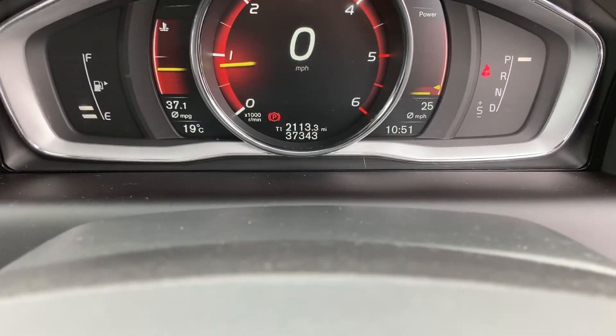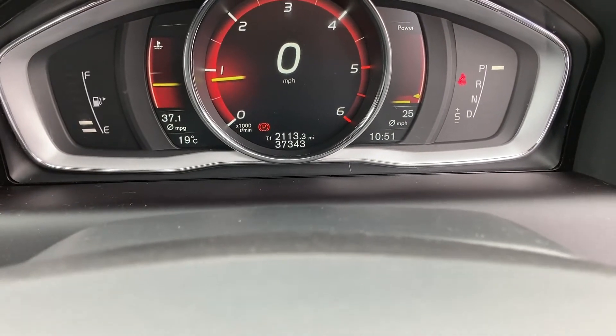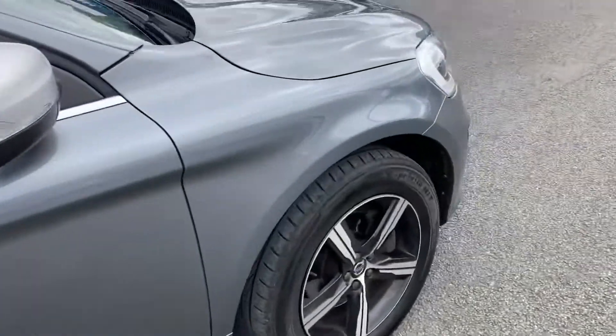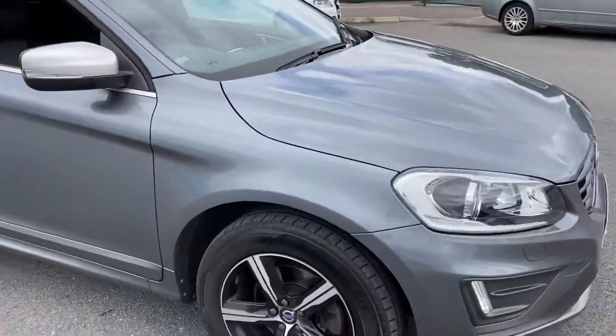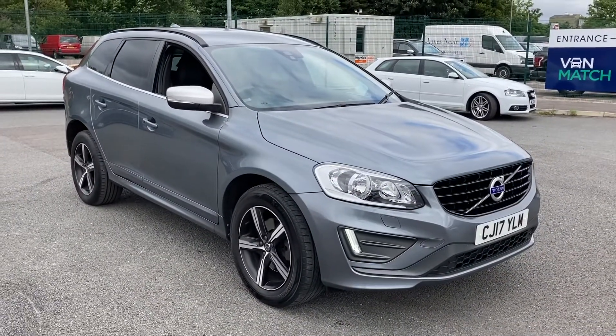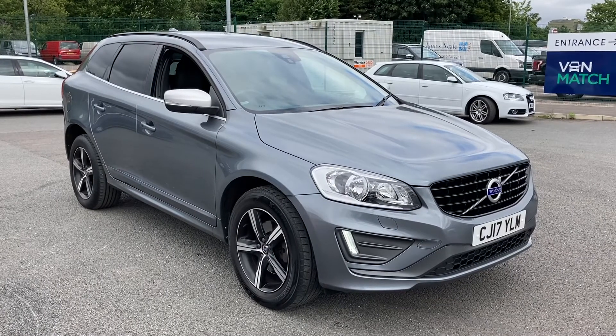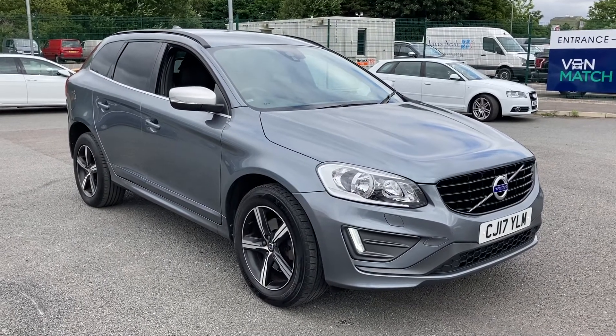If we have a look at the mileage, this particular vehicle has covered just 37,343 miles from new. And that, ladies and gentlemen, is our 2017 Volvo XC60. If you have any more questions, please feel free to give us a call on 0151 728 4700 — we'll be more than happy to help. Thank you very much for watching this video, and I hope you enjoy the rest of your day. Bye for now.